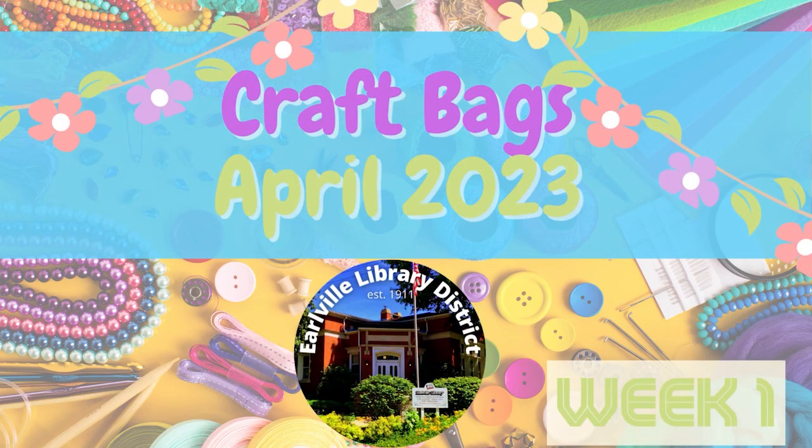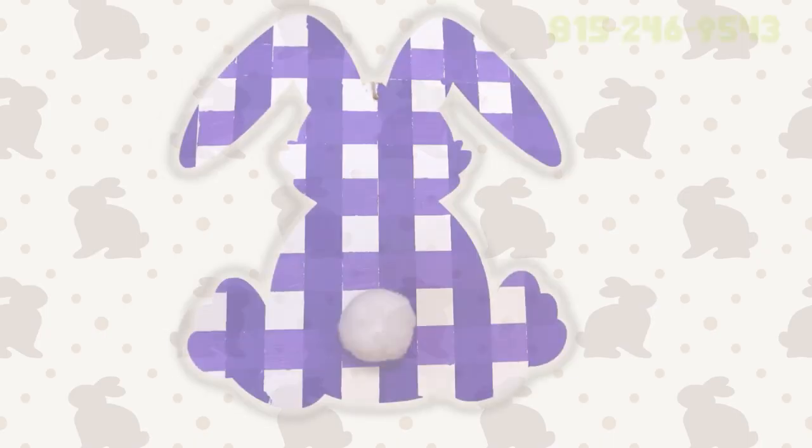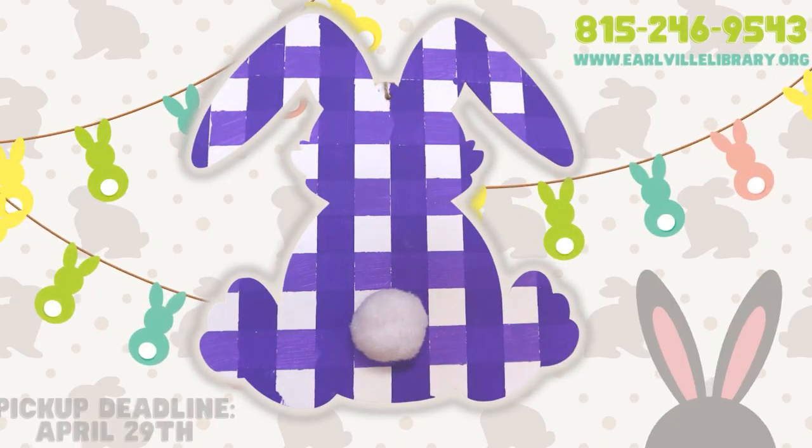Welcome to Earlville Library District's April 2023 Spring Craft Bags for Adults, Week 1. For our first week of spring crafting, Miranda has prepared a checkered wood bunny.